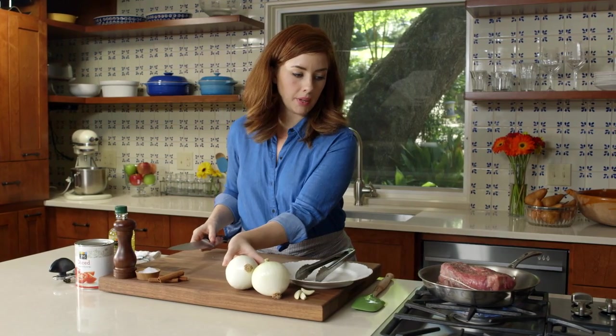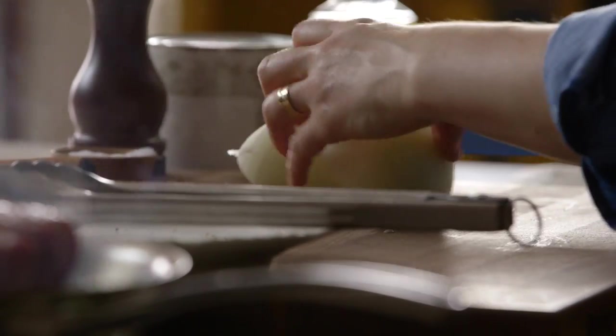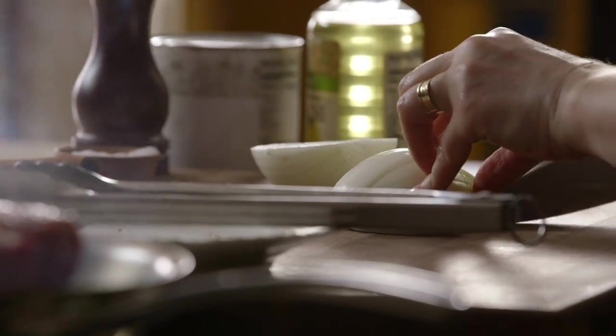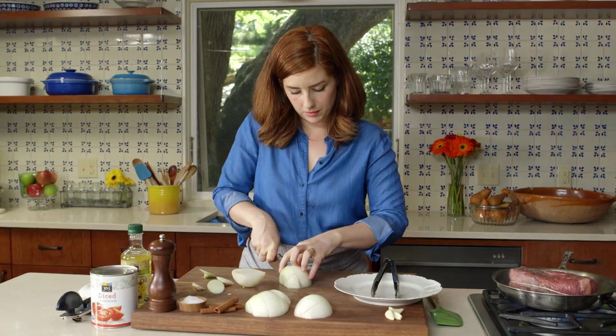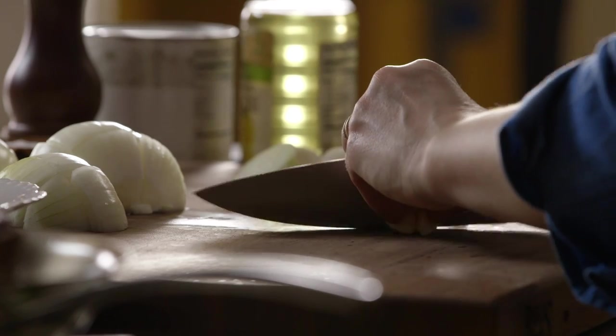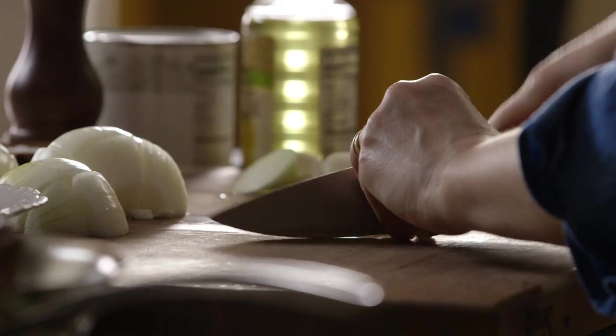While that's going, I'm going to start on the onions. You just need a rough chop — they are going to be cooking for a very long time so nothing fancy needs to be done here. Also, we'll slice three garlic cloves.